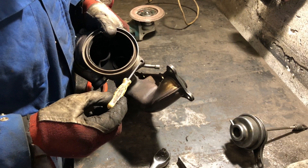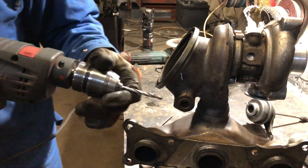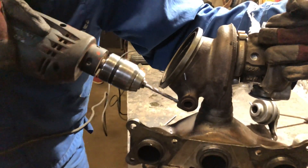And now we have to drill it right here. Don't worry, you can go as deep as you like.